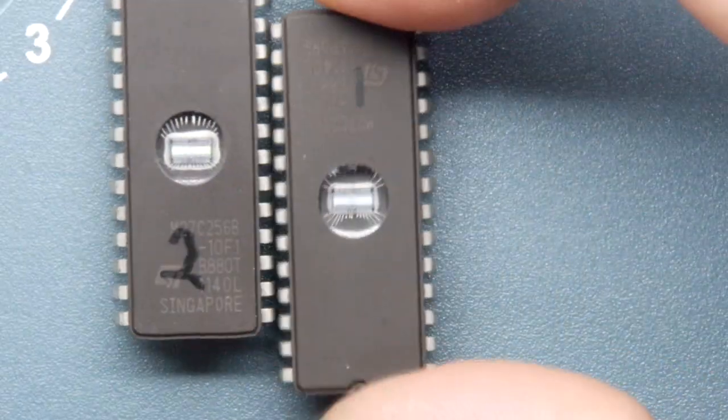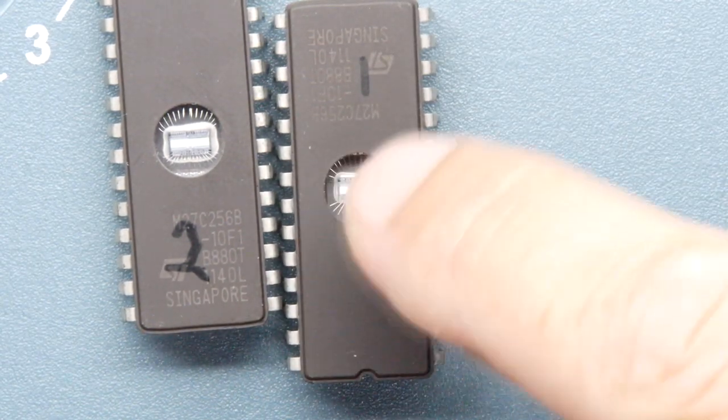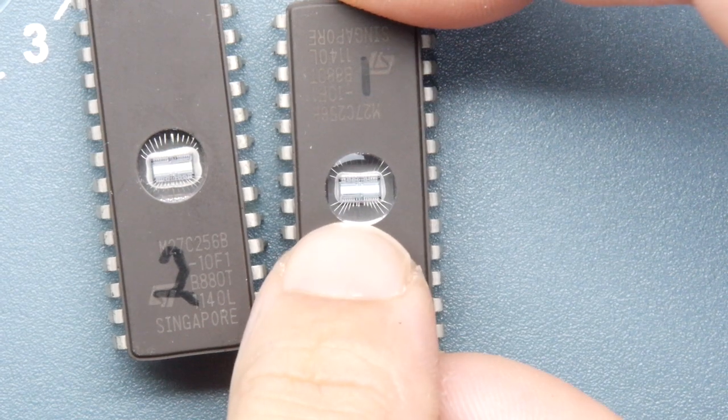They have a little window in them and you're looking at the actual memory itself. So imagine you took a transistor and you whopped the top off it, and then you added a billion, million, million more of those transistors - that's what it would look like.